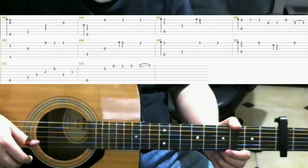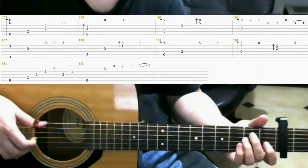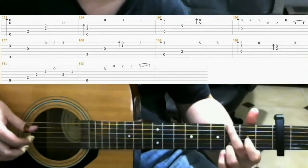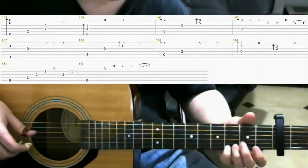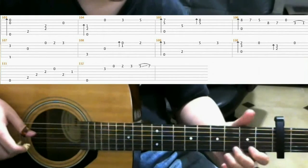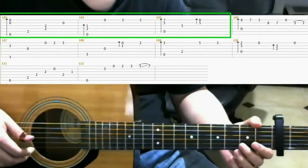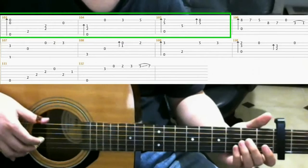Now we're going to be looking at measures 103 through 112, and I'll play through it once. For measures 103, 104, and 105, you should be familiar with it, because it's the same stuff we played before.